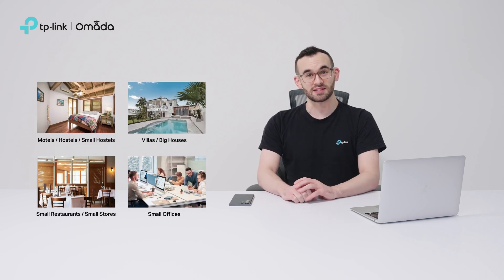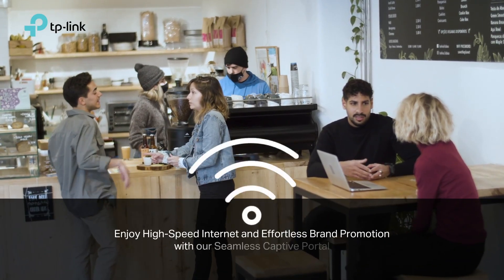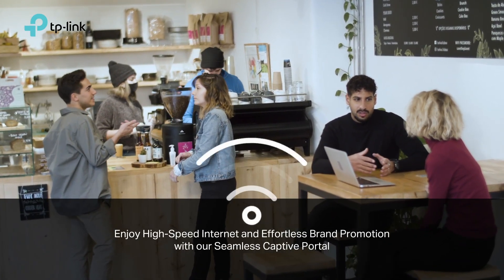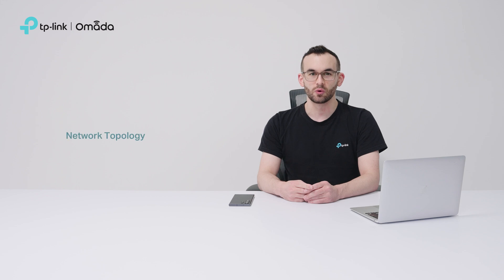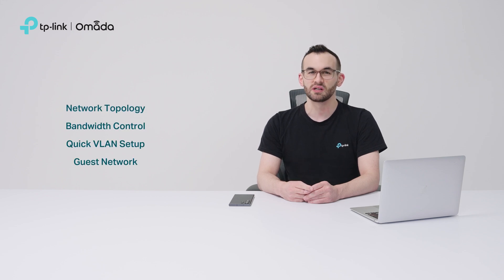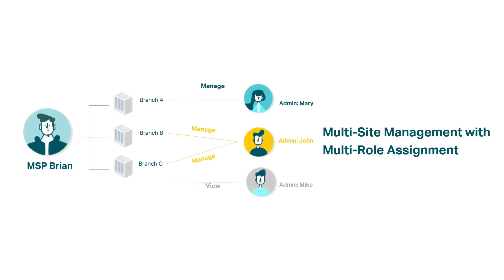Besides easy setup, Omada Cloud Essentials offers essential features tailored for small business scenarios. It supports multiple portal authentication methods, including vouchers and form authentication. With network topology, bandwidth control, quick VLAN setup, guest networks, one-click WLAN settings, and fast roaming, Omada Cloud Essentials streamlines small business management while adding more convenience.